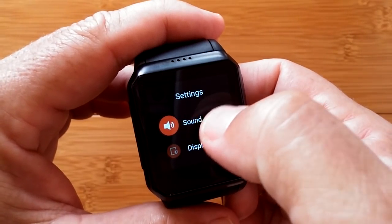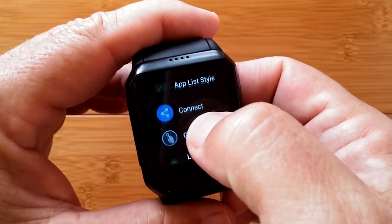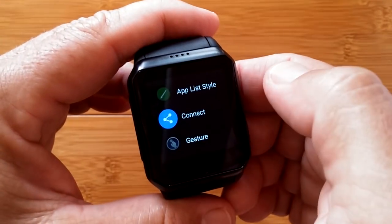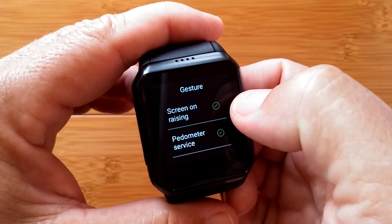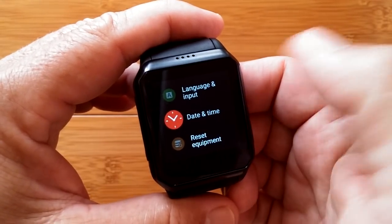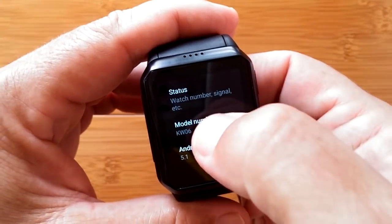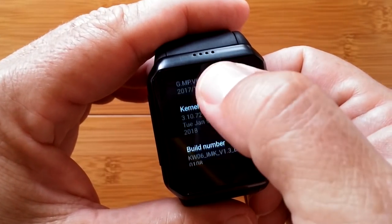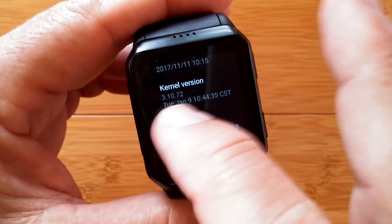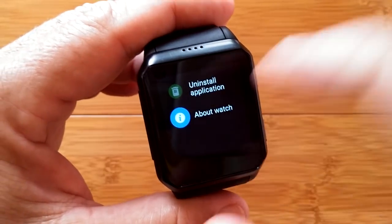Then settings — you have sound, your display brightness and sleep time, and all of those standard things. Your connections for Wi-Fi, Bluetooth, Wi-Fi hotspots available, airplane mode, cellular, GPS — all those happen in there. The gesture of twisting your wrist to see the time or turning on and off the pedometer goes in there. You've got language and input, date and time where you can set all of that stuff up, reset, uninstall, and overall about the watch. KW zero six, Android 5.1. The kernel version is Tuesday, January the 9th, 2018. We're starting to see these watches with kernel versions in 2018 starting to appear with the Bluetooth calling, so it's good to see that that's happening.